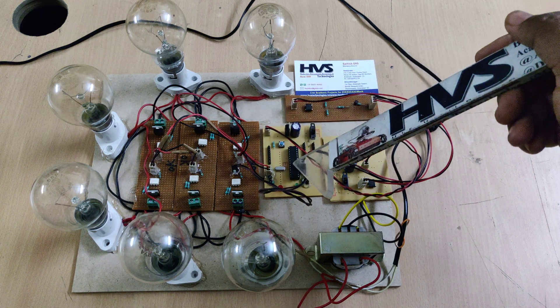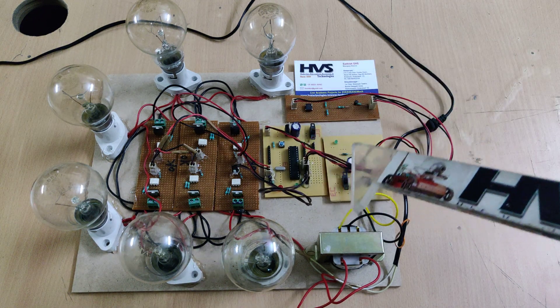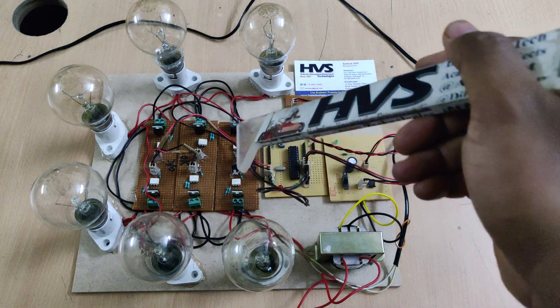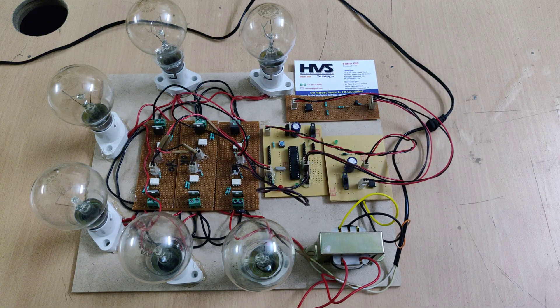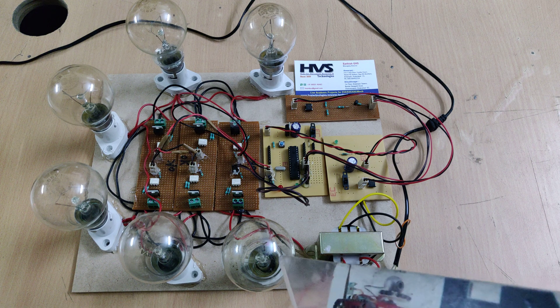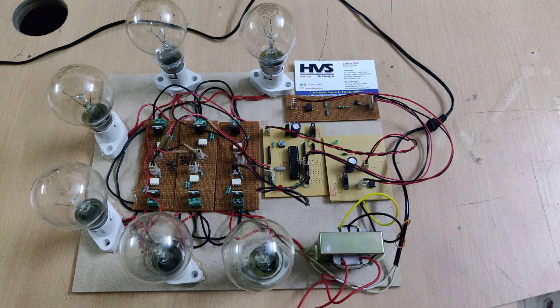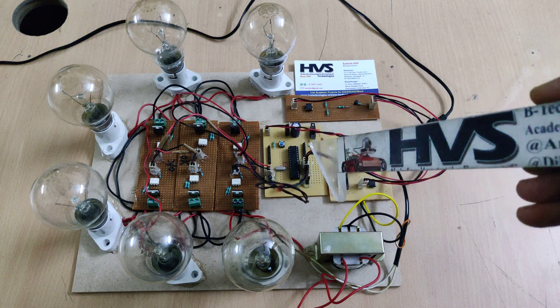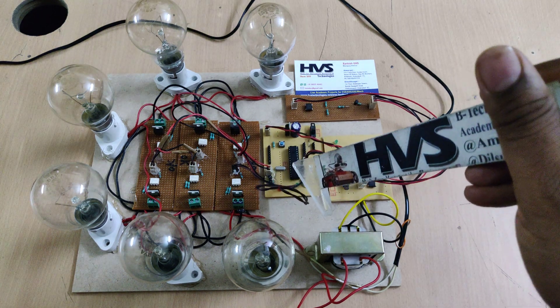We are controlling the SCRs with a microcontroller. When starting, the microcontroller gives pulses to the SCRs in order to control the input voltages to the phase loads. This is done by PWM signals generated from the microcontroller.